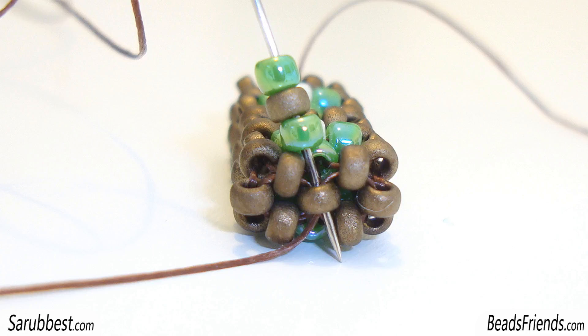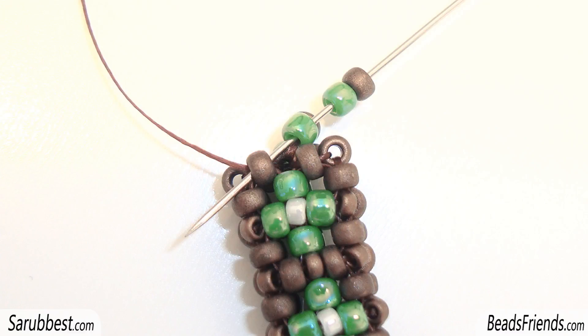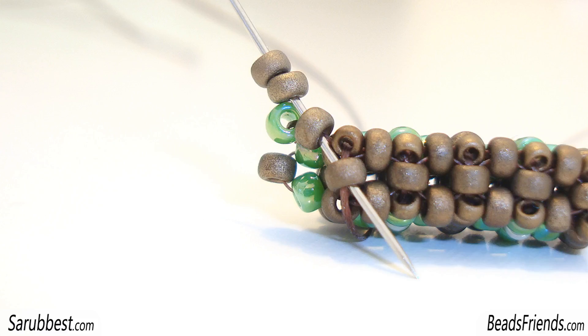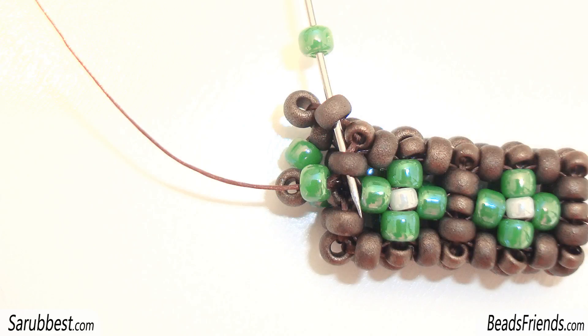Pick up this sequence: three size 11 seed beads — one green, one bronze, one green — and sew through the same bead you were starting from. Then, without adding any new bead, sew through the next bronze seed bead. Pick up two size 11 beads — one green and one bronze — and sew through the green and the bronze seed bead on the beadwork. Pick up one size 15 and sew through the next bronze seed bead on the side. Pick up two more size 11 bronze seed beads and sew through the next green seed bead. Pick up one green size 11 seed bead and sew through the next two bronze seed beads.